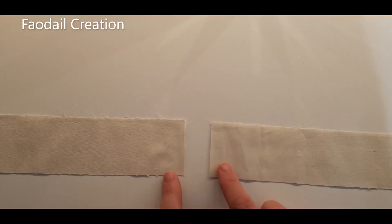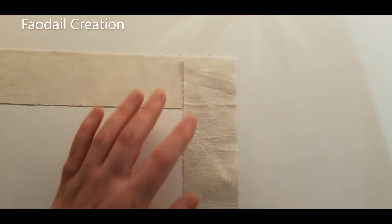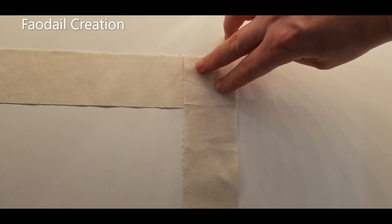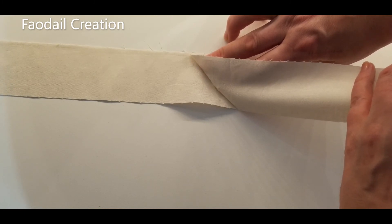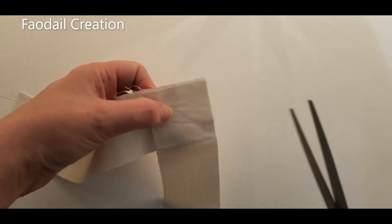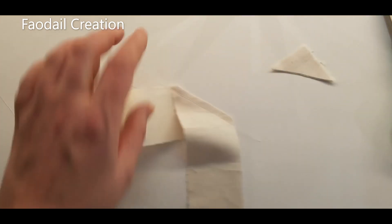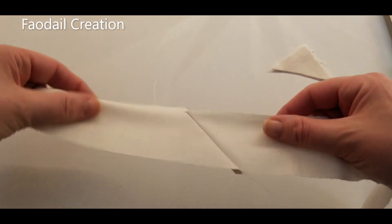At some point you're going to have to join two strip sections together, and this is how you do it. You'll have one section going across and another section going down. You're going to sew a diagonal line all the way across, and once that is stitched in place and you fold it back, it creates a nicely joined piece. This is the correct way to join two sections together. Sew the diagonal line, cut away the excess — not too close to the stitches — and then fold it back and continue sewing onto your next piece.